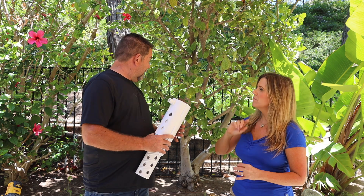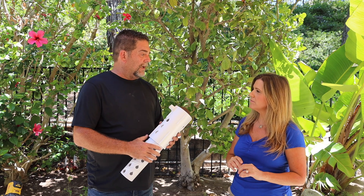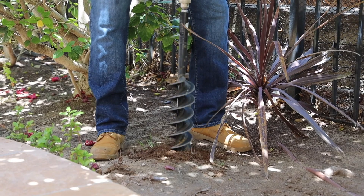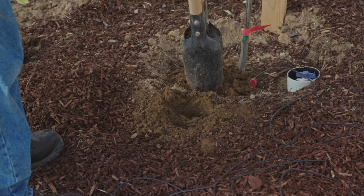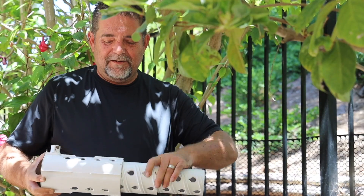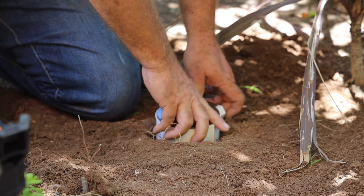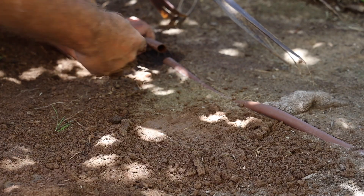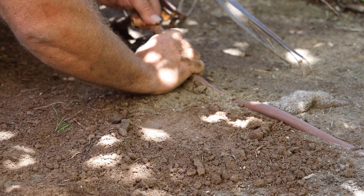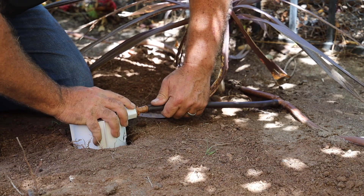So walk us through how to install the Root Quencher. You find an irrigation line and drill a hole adjacent to that line, ideally within the drip line of your tree. Then you drill the hole in the ground or dig it with a post hole digger — there are three or four different ways to do it. You put the Root Quencher in and connect it to your water source. We also sell a fitting to connect it to a hose. The whole idea is automating deep watering so you don't forget about it.